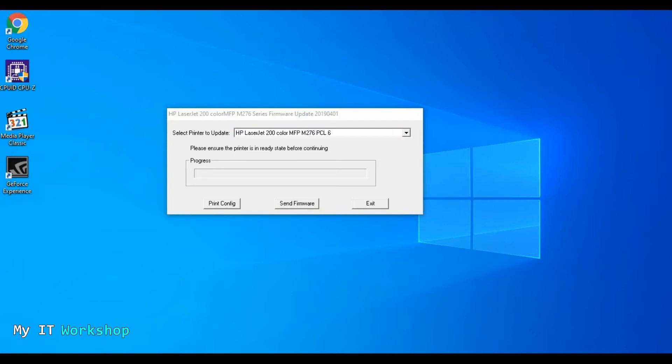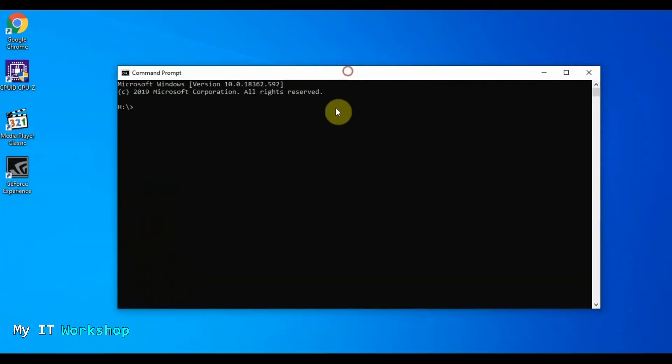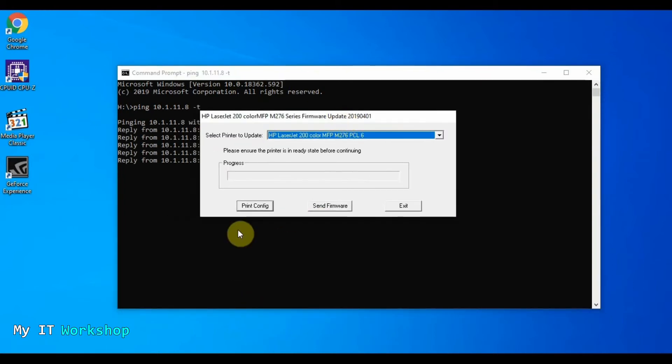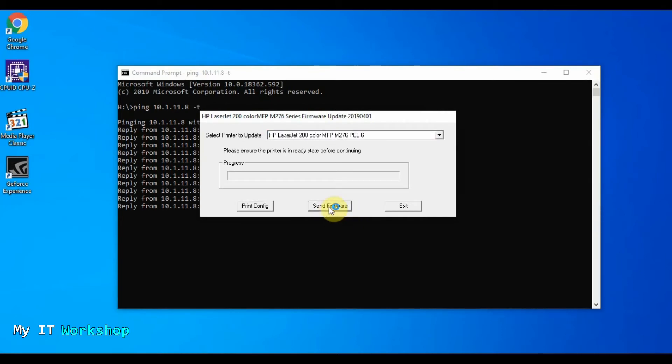I'm going to open a Command Prompt in Windows and constantly ping the IP address 10.1.11.8 so we can see the printer lose connectivity when the update process starts. Now I'm going to select the HP printer and click Send Firmware.